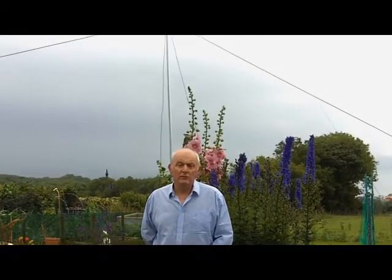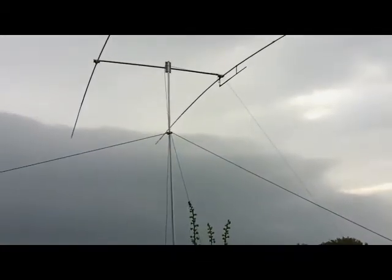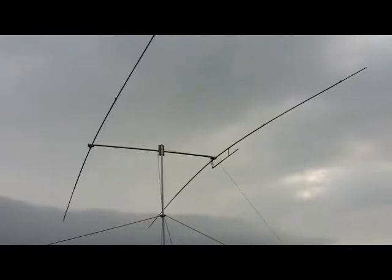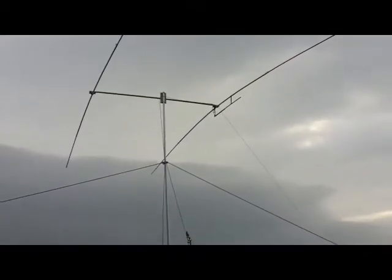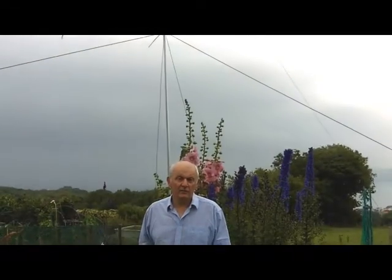Hi, my name's Andy and what I'm setting out to do with this video is to show you how I've constructed a two element mono band antenna for use on the 20 meter band. I'm not saying it's the best construction but it's one that I've made and it works. The idea was to have something very lightweight that I could put up and take down on my own in windy conditions.